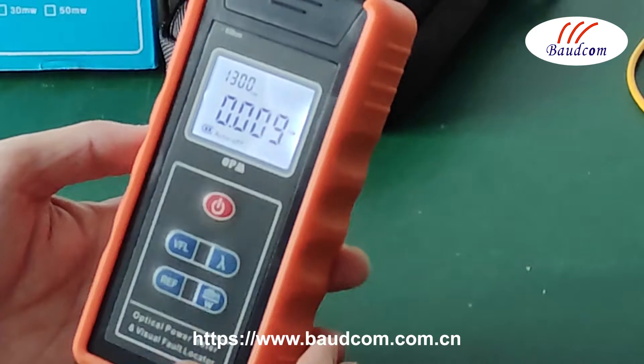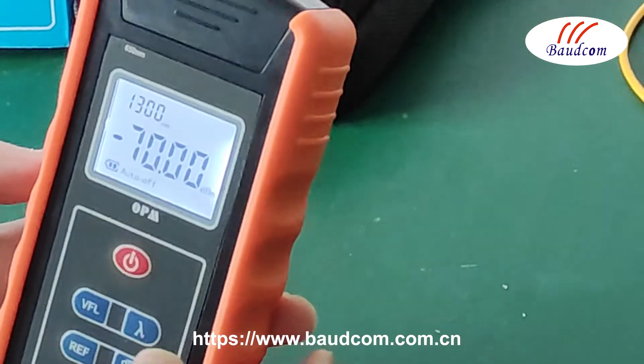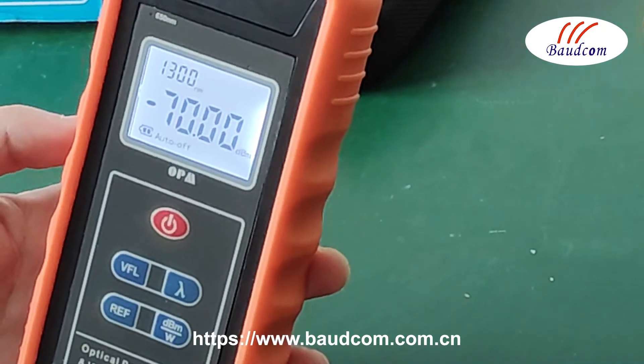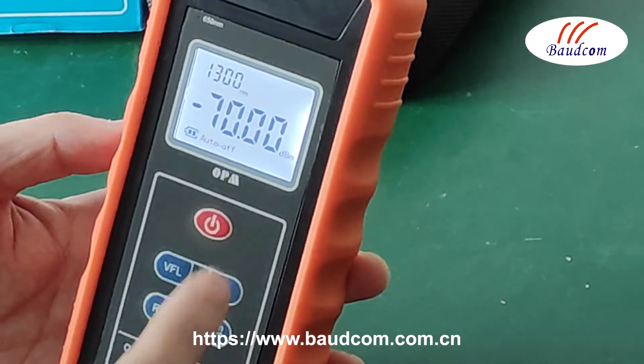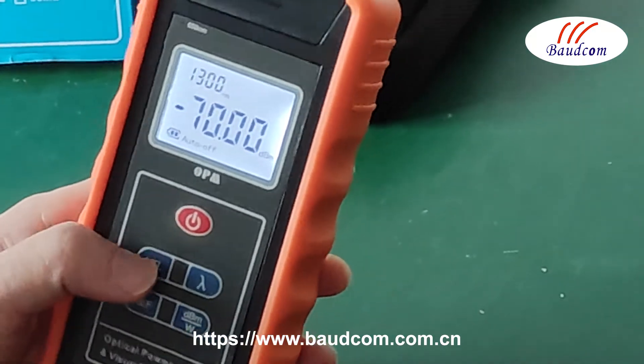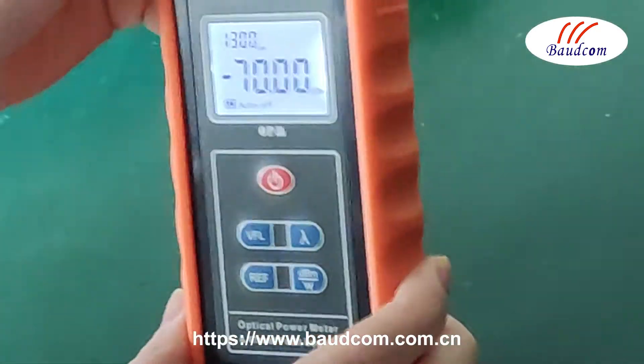This button is for the dBm and W unit selection. Now it shows the W unit. Press again and it becomes dBm. We generally use dBm.